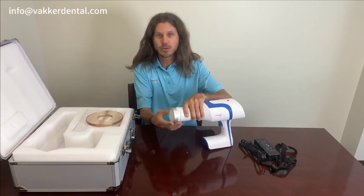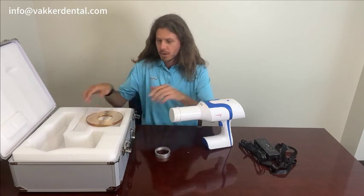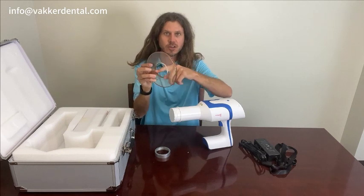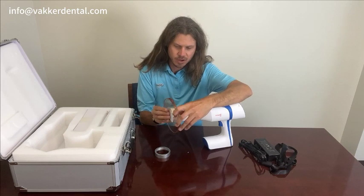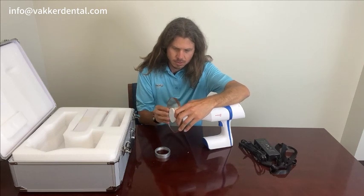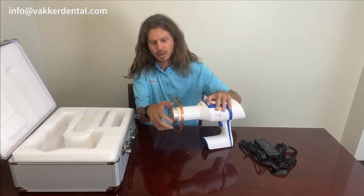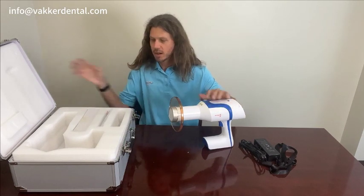You're going to go ahead and unscrew the silver part on the gun. You're going to take your scatter shield — you're going to see there are some lines right in here. You're going to go ahead and line them up right here, and then you're going to lightly press it on. It goes on fairly easy. You will want to be careful — it is kind of fragile. Then you'll put your silver piece on and screw it on, nice and tight.